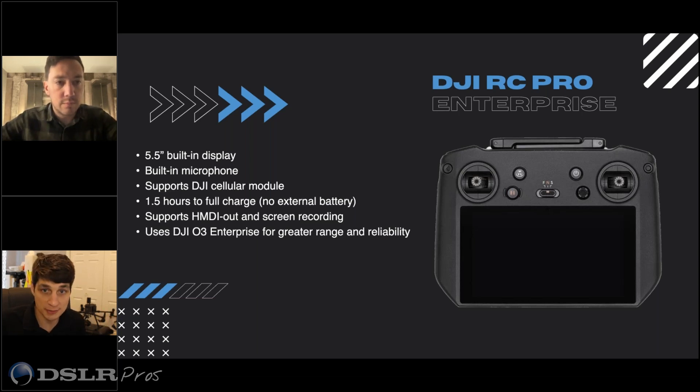It charges via USB-C super fast. On the very bottom of the controller it's got mini HDMI out, so if you are looking to present to an audience, it's just hardwired in — super easy.